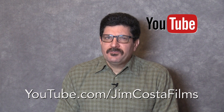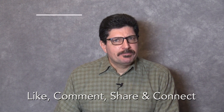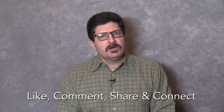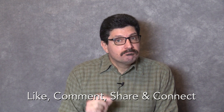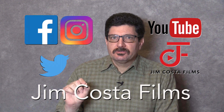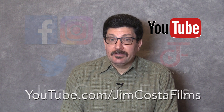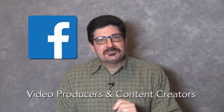Do you want to see more videos like this? Follow my YouTube channel Jim Costa Films for more. If you thought what you saw was great, go ahead and like it. You have an opinion? Comment below. Know someone who could benefit from this information? Please share the video. If you want to learn even more, connect with Jim Costa Films on social media — Facebook, Instagram, Twitter, YouTube, and the web. I currently have over 4,200 videos on my YouTube channel, Jim Costa Films. I also have a new Facebook group called Video Producers and Content Creators, so look for that on Facebook to join the group for even more pro tips and tricks.